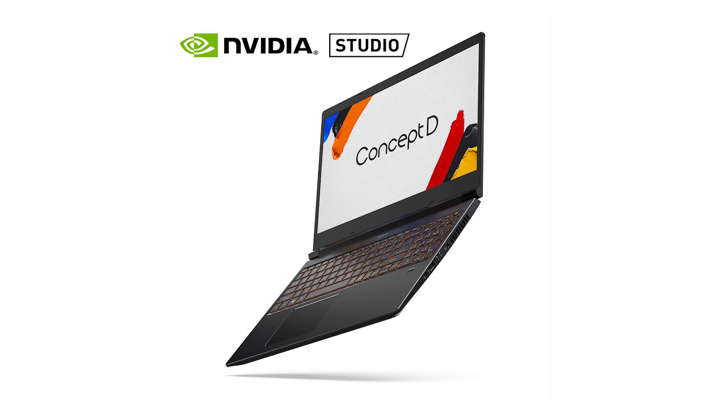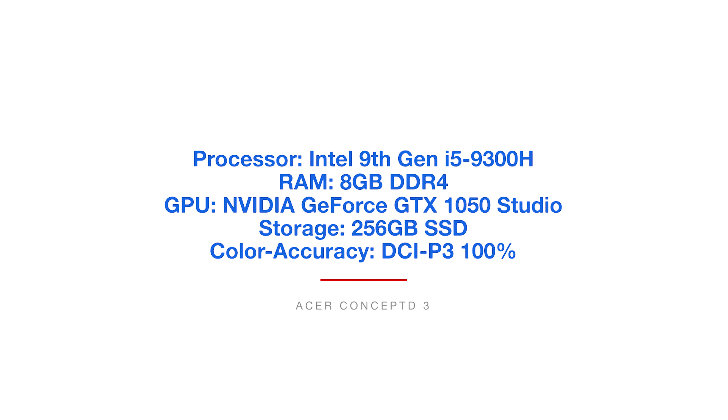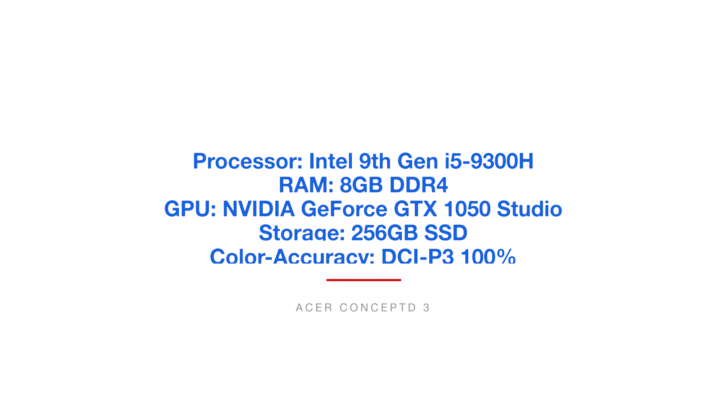The next laptop is the Acer Concept D3. This laptop comes with the Intel 9th Gen i5-9300H processor, 8 gigs of RAM, the NVIDIA GeForce GTX 1050 graphics processing unit, and 256 gigs of solid-state hard drive. This is going to be my favorite laptop on the list, not just because it's the most expensive, but it's truly going to be the best buy for the price on this whole list. As a side note, it also comes with a DCI-P3 of 100% color accuracy, which is very similar to Adobe RGB color accuracy. The laptops featured on this list don't have great color accuracy outside of this Acer Concept D3 and the MacBook Air.